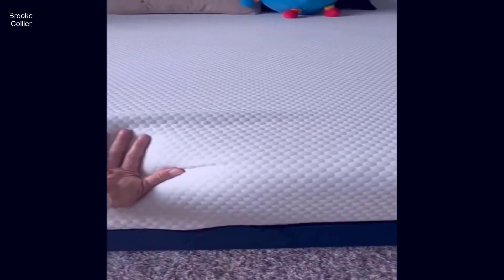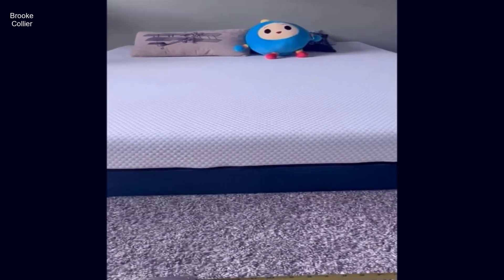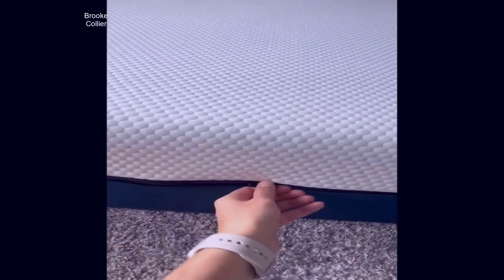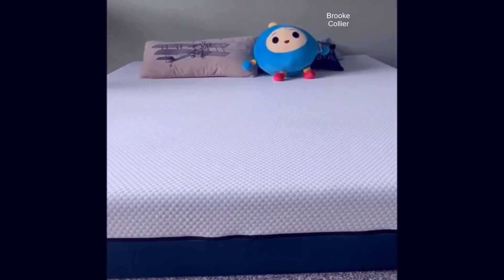Hi everyone, Linda here. I just wanted to do a quick review on this Mowgli mattress. We bought this mattress two and a half years ago. Our first son was transitioning out of the crib to a big boy bed, and as you can see, we're going Montessori style.